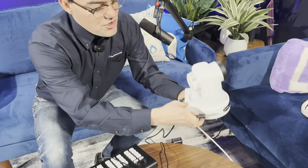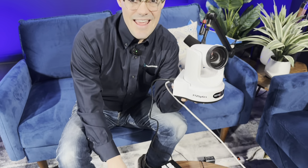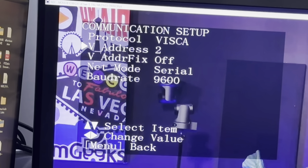I'm going to plug this 8-pin mini-DIN connector into the back of a PTZ camera — this is a PTZ Optics Move 4K camera. By default, most PTZ cameras are set up for VISCA serial port 1 at 9600 baud rate, so it's just going to work right out of the box. When we add a second camera to this chain, that second camera will need to have VISCA address 2, and the third camera will need VISCA address 3.